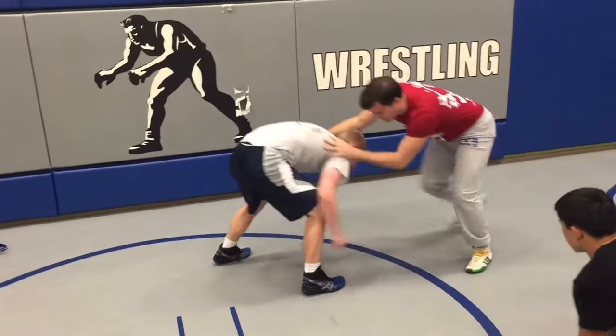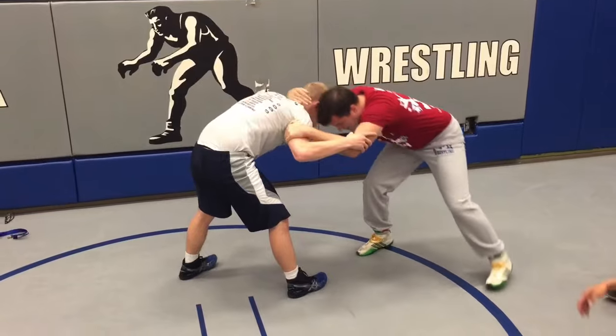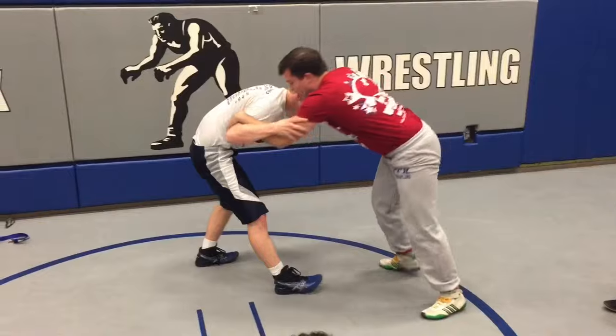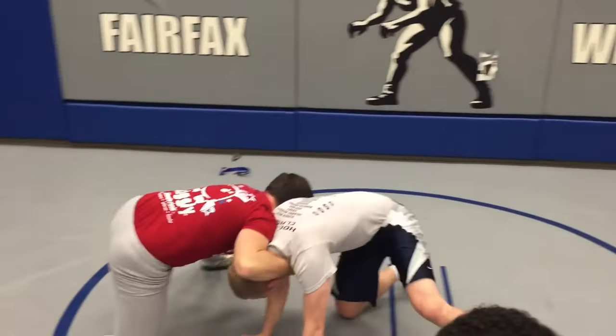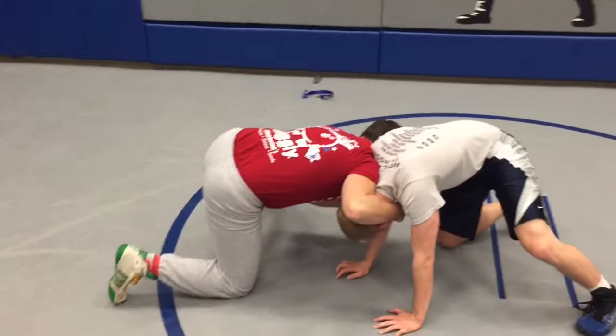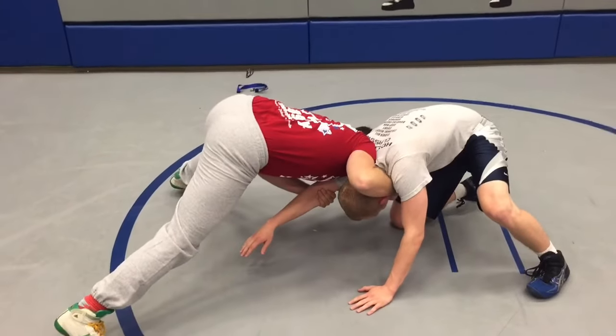I like to snap — this is my front leg. So when I snap, I'm snapping my back leg. We're going to windshield wiper here — circle, circle, snap. I'm snapping down to the front headlock, my leg is back, and I'm in a good seam-to-seam position.